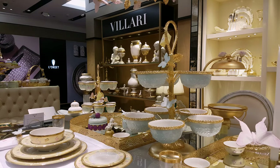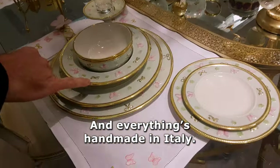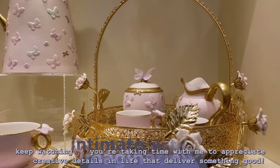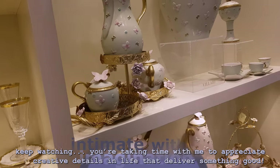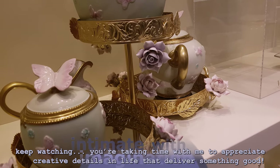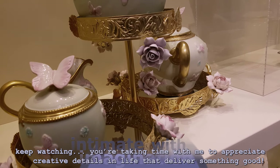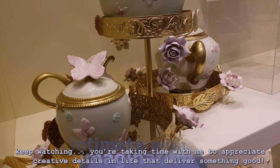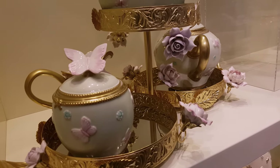It's all hand-painted with 24 karat gold and everything is handmade in Italy. And everything — with the handmade porcelain flowers — they're all interchangeable. So you can change the colour of the flowers. You can replace them with butterflies. You can actually take those flowers off? Yeah, they're all removable.